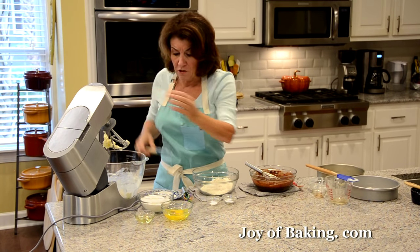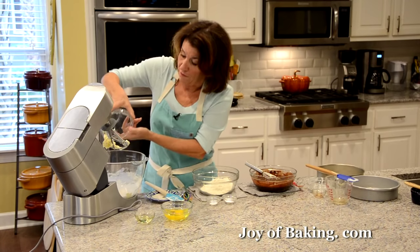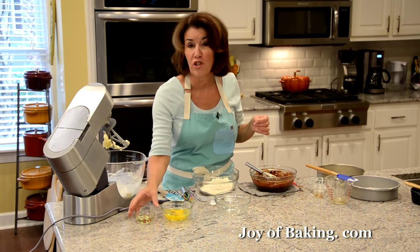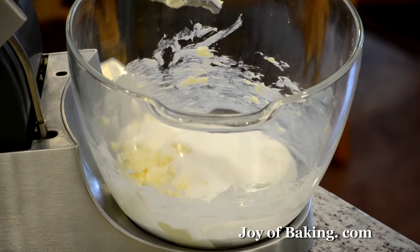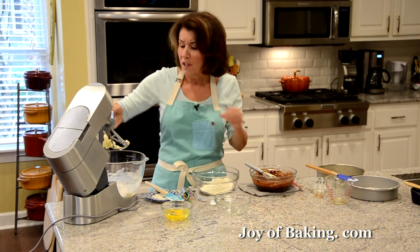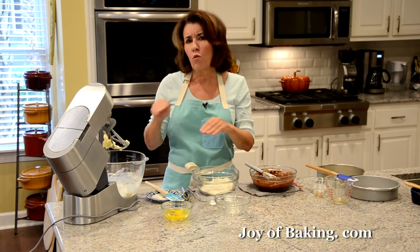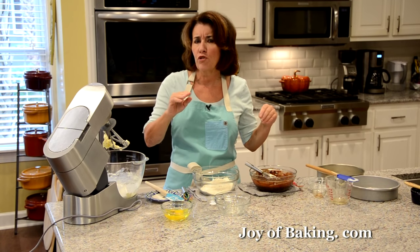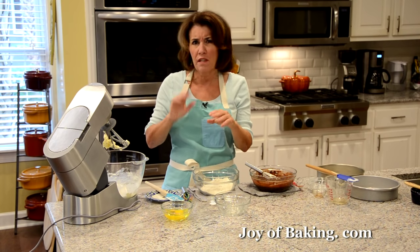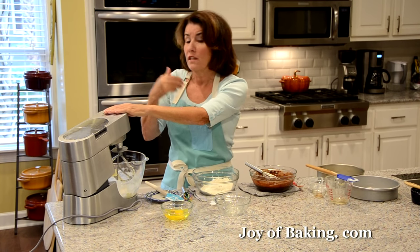Now I'm going to add one and a third cups, which is 265 grams, of granulated white sugar. Then, a little different here — since we're using butter, I'm also going to add six teaspoons, which is 30 grams, of flavorless oil: corn, canola, vegetable, safflower, or even light olive oil. It's not a lot, but just a little bit of oil helps keep the cake soft if you store it in the refrigerator. With just butter, it firms up quite a bit — that little bit of oil makes an amazing difference in texture, keeping it soft and moist.